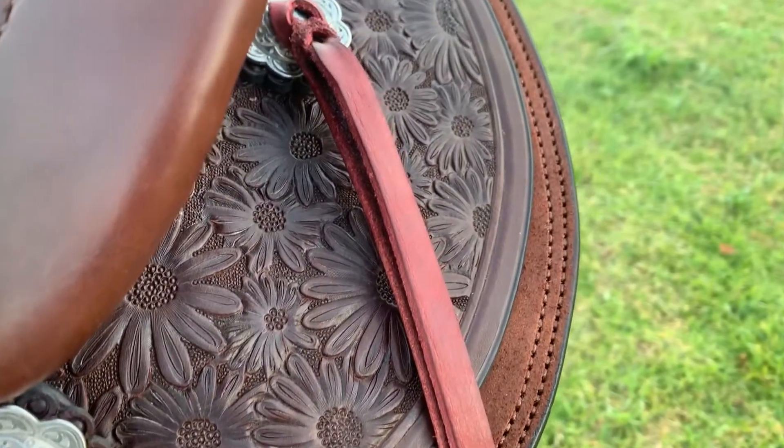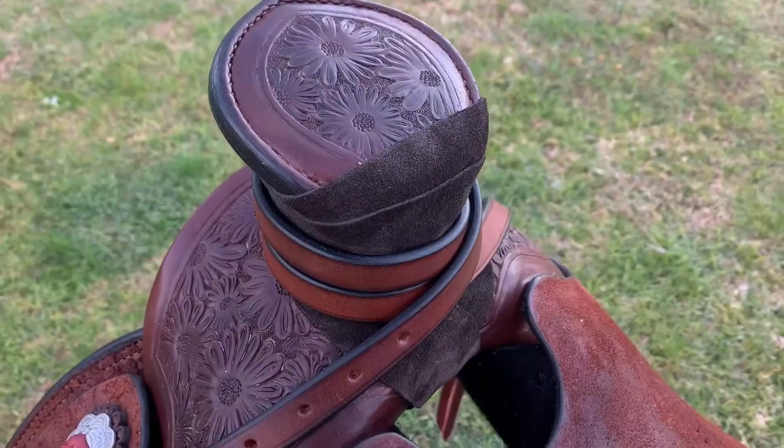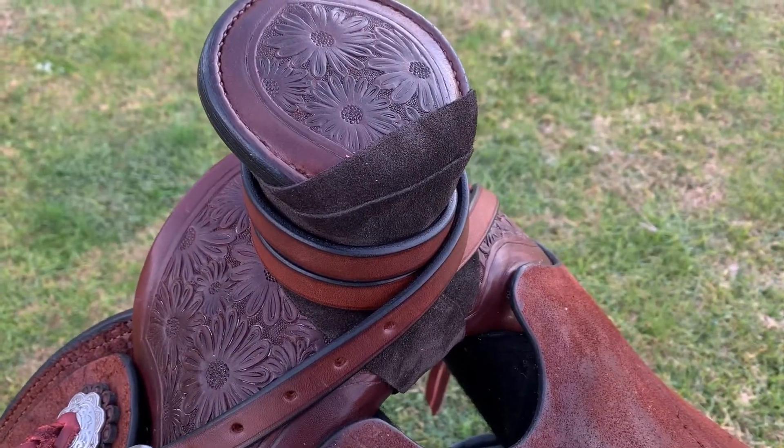I've hand carved daisies on this saddle on the rear jockeys, the swell and the horn cap. Here's a close up of the hand stitched Cheyenne roll. It's so important that these stitches are neat and consistent in length, direction and tightness.